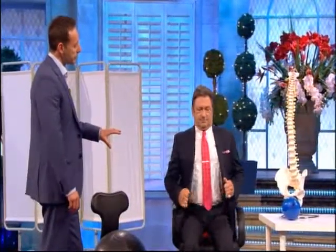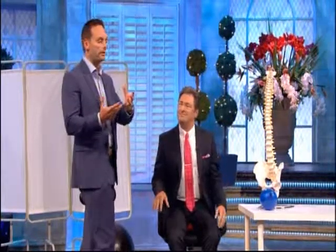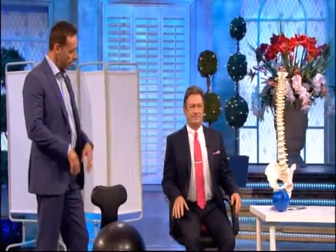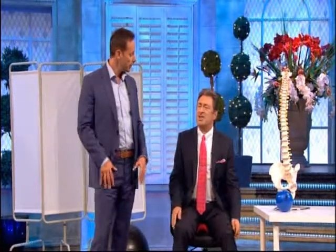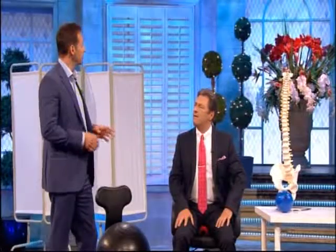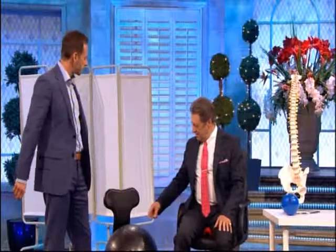A saddle seat works like this: when you sit in a conventional chair, the weight is located in the central aspect of the spine. When you sit on one of these saddles, the angle of your hips opens, which means you spread the load onto the thigh and down into the feet. The main benefit is that it encompasses active sitting - your body is constantly having to adjust. Your core muscles will constantly be firing, and if you've got a good central core, you'll always have a strong back.